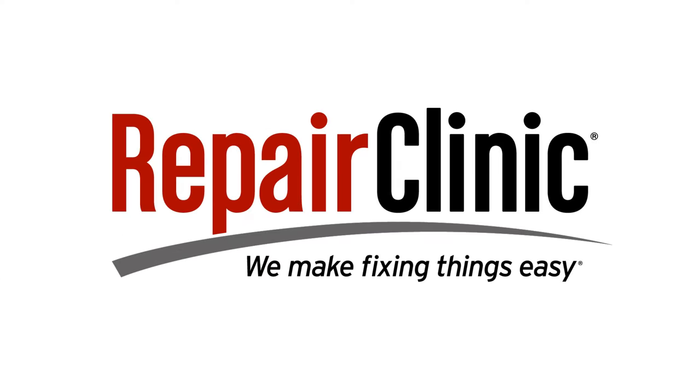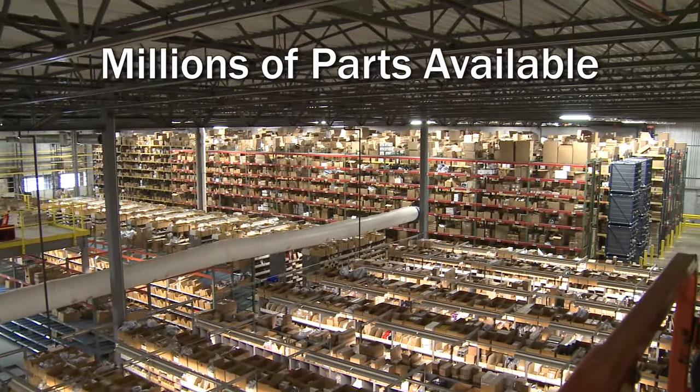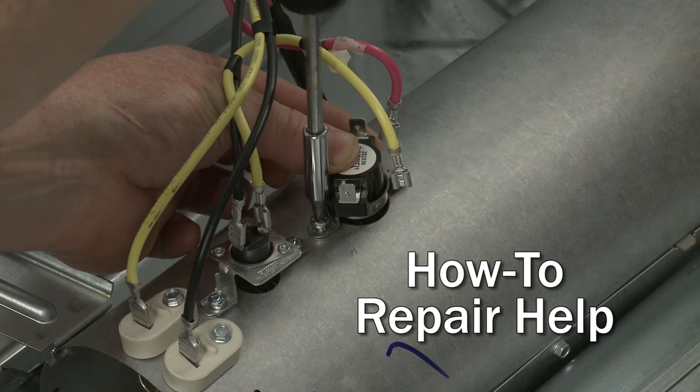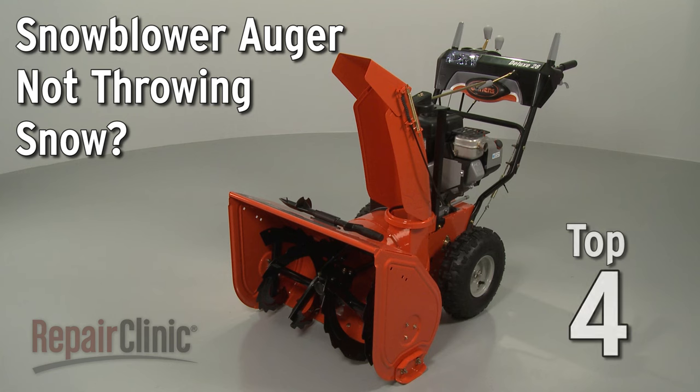Repair Clinic makes fixing things easy, with millions of replacement parts available on our website and the help you need to do the repair yourself. If the auger on your snowblower is not throwing snow, here are the top four most probable causes.